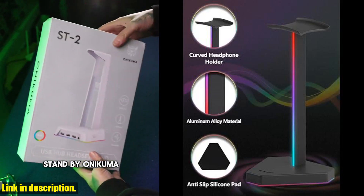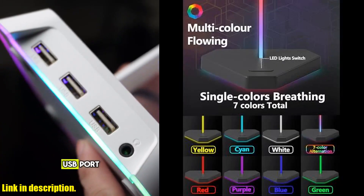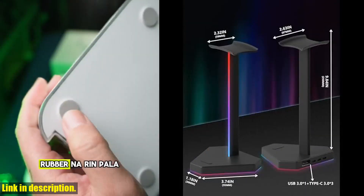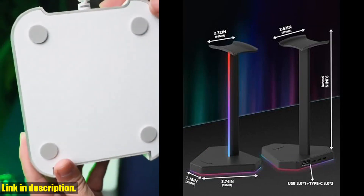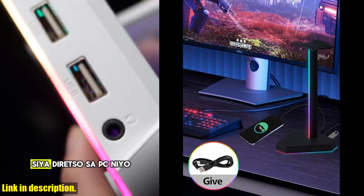So why hesitate? Order now and transform your gaming setup with the RGB headphone stand. Click the link in the description to get yours today. Don't miss out on this opportunity to take your gaming experience to the next level. Subscribe to our channel for more exciting product reviews and gaming tips.